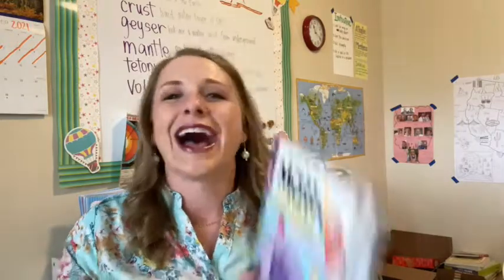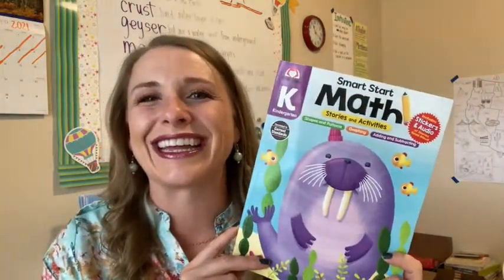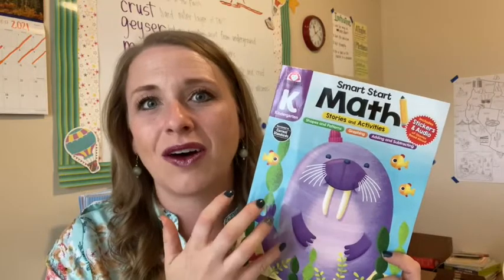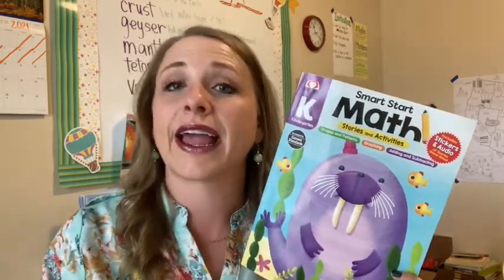I grabbed this book because my four-year-old is really good at math for a four-year-old. He knows all of his numbers, he can write all of his numbers, he's doing early addition, he recognizes one-to-one — all the things. He's actually pretty advanced in math, so I have him doing Abeka's math for kindergarten and it's going great. But when I saw that Evan Moore had released a new edition of the Smart Start Math, of course I'm going to buy it. They sent me this one, and it is everything that I want to swap out for a season, because I love how this book makes it not feel like a math lesson.